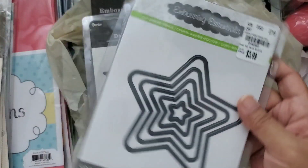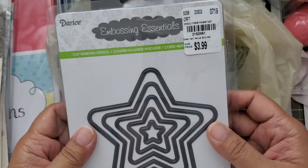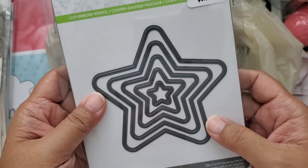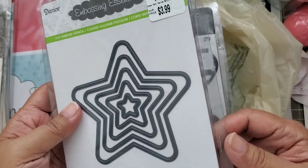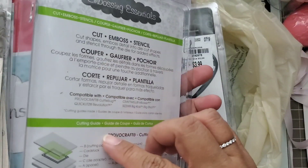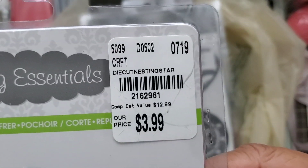They had a bunch of different Darice dies. I don't know if I have this one, but I figured at this price I could probably just pick it up. The nice thing about their dies is that they already come with the magnetic piece inside, sandwiched between the two layers of cardstock. So you can't see it, but there are the stars, and here's the SKU.